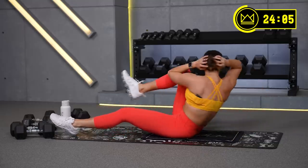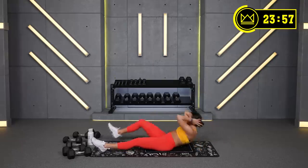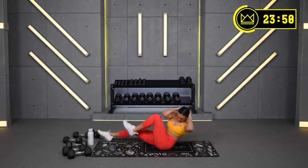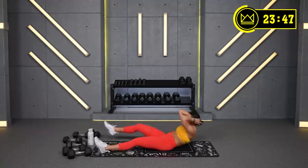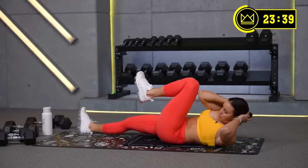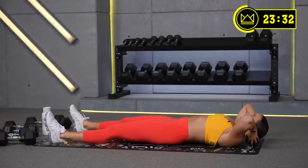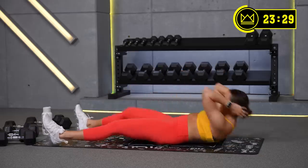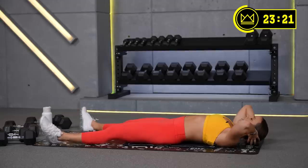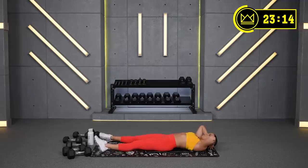You're looking for 22:15 on the clock. Modification here would just be a crunch — so instead of bringing your shoulder blades off the ground, you're just crunching opposites. But I would rather you get your shoulder blades up at least before adding the twist. If you need to modify, keep control here. One minute down, one minute to go.